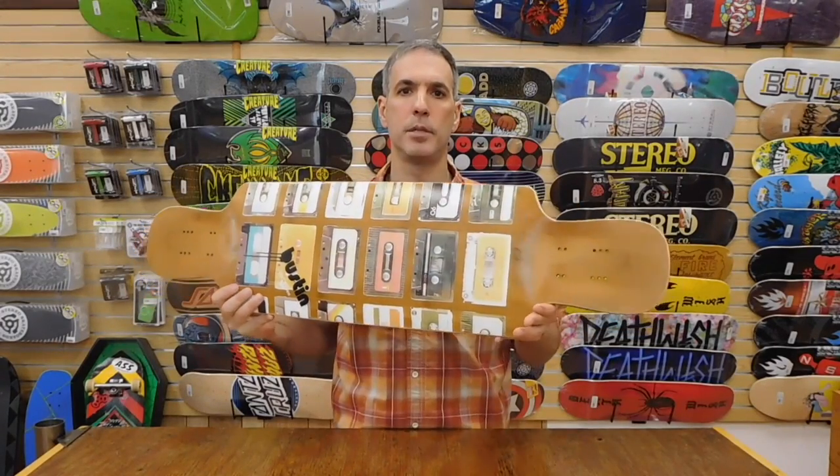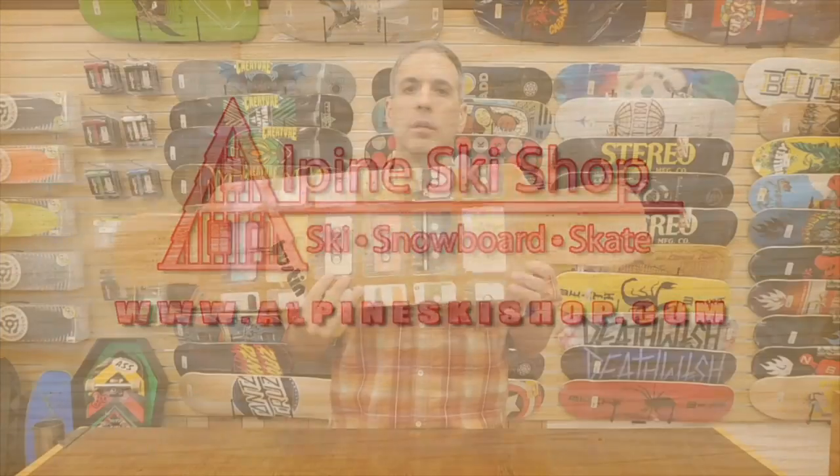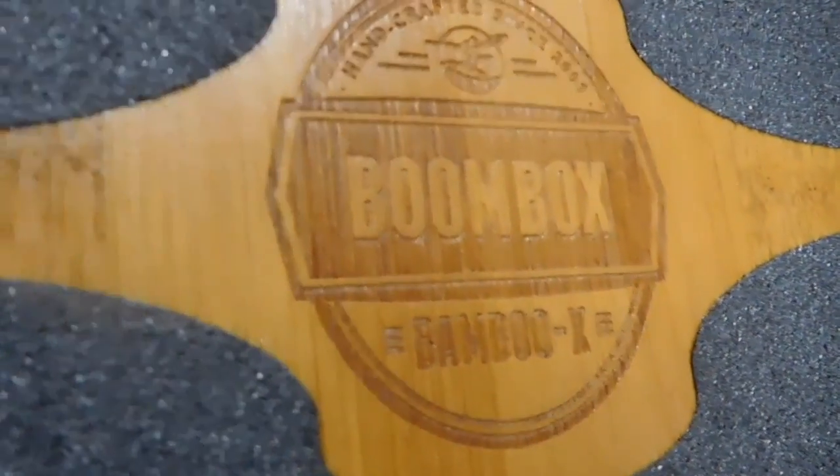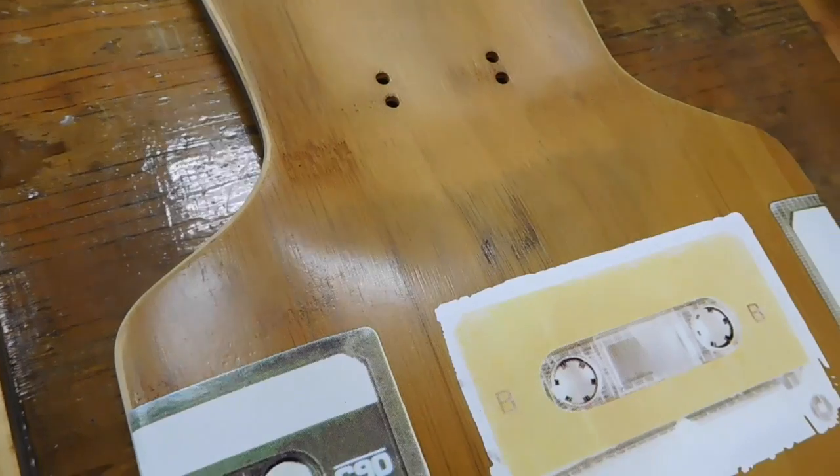Hey, I'm Chris from Alpine Ski Shop, and today we're going to take a look at the new Boom Box from Boston Longboards. The Boom Box is part of the Bamboo X series of decks from Boston. What these are is they combine veneer from two species of sustainably harvested bamboo.